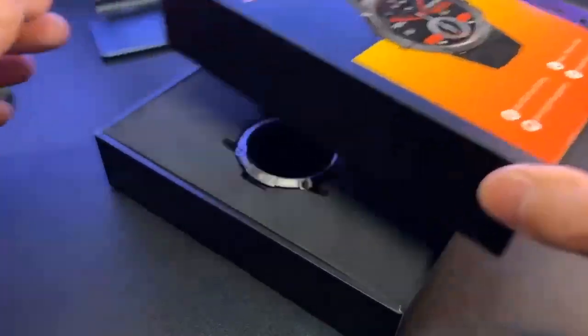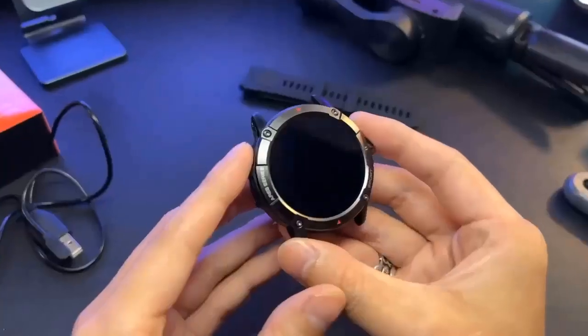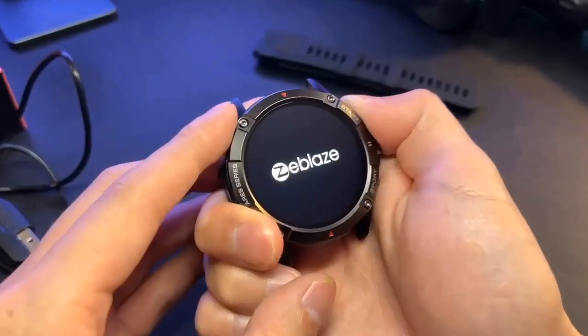Hello everyone, today I am going to show you the Zeblaze Ares 3 video. If you are a technology lover, then this video is for you. The Ares 3 is a good productivity smartwatch.